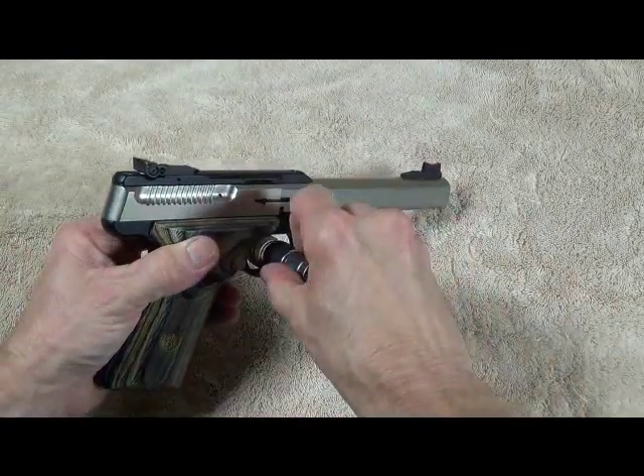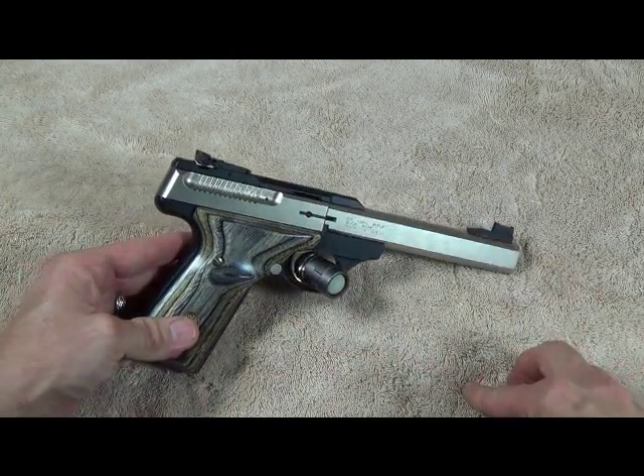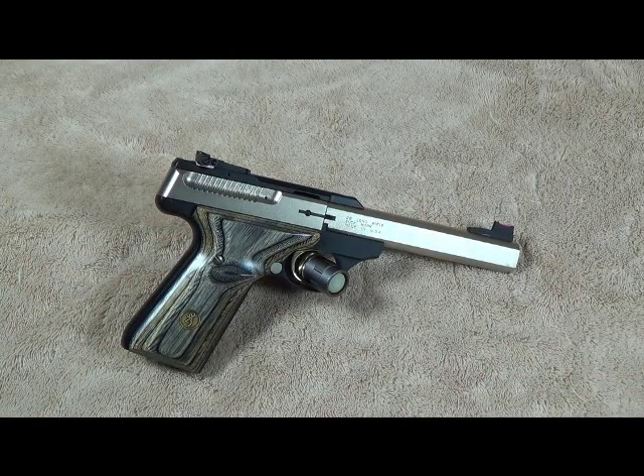I hope this video helped you out for those looking to improve their Buckmark pistol. These are just a lot of fun — I'll probably never sell this pistol. We've had it about 20 years now, and they still make this pistol today in different variations. So run out and grab one, change the sight if you like — it's easy to do, you can do it, and just have more fun with it. As always, if you've got any questions or comments, I'd love to hear them. Hope to see you guys at the range.